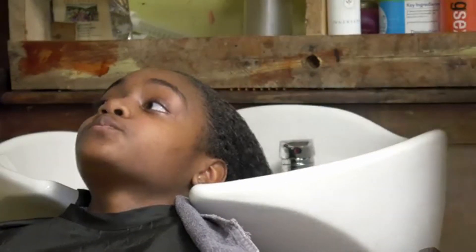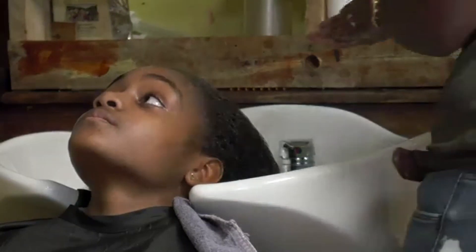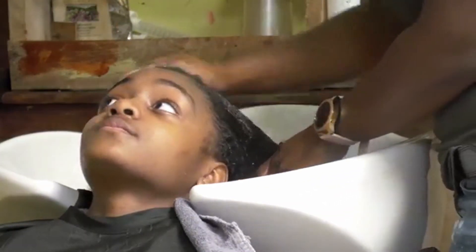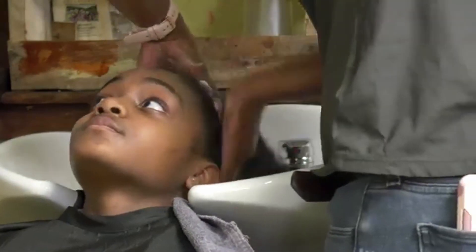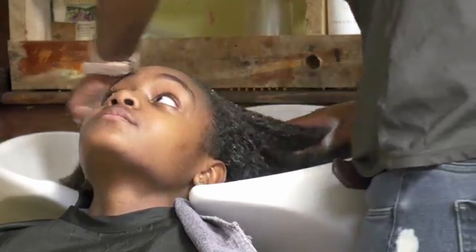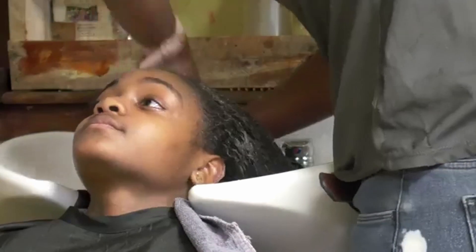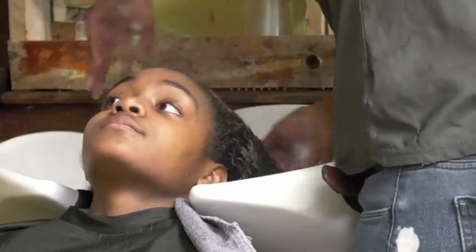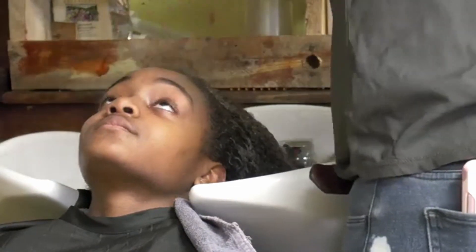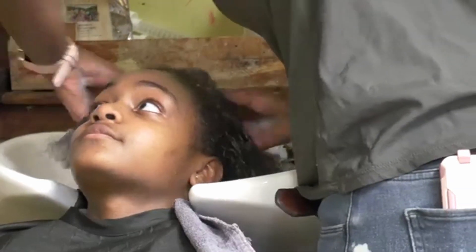When it comes to getting your great silk press, it starts with a great shampoo. You want to focus on clarifying the hair from any product buildup by using a clarifying shampoo. As you shampoo, use your hands to stretch out and detangle the hair at the same time so it won't get tangled, focusing from the scalp all the way down. Repeat that process until the hair is squeaky clean.